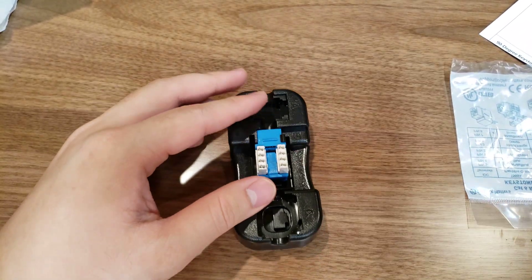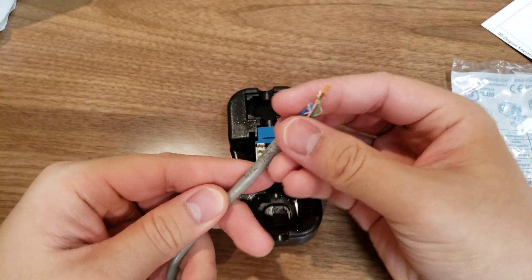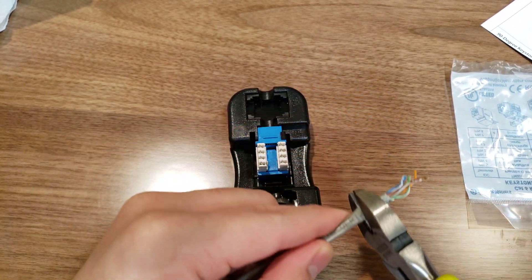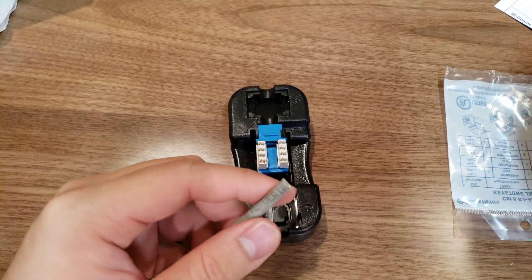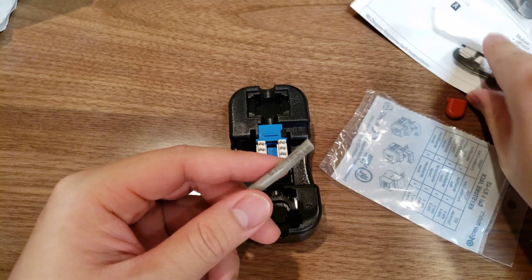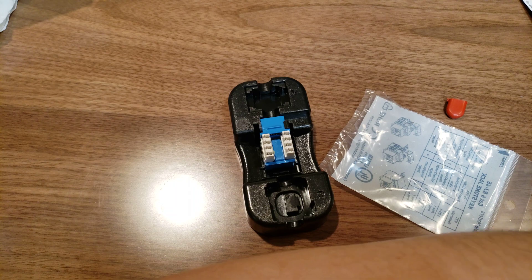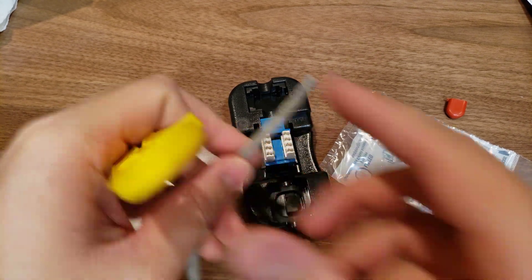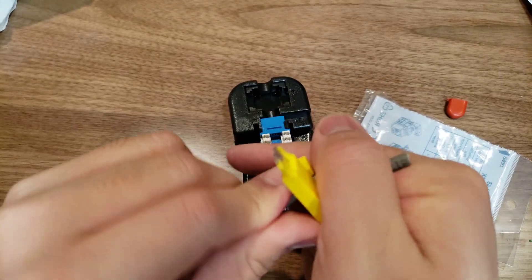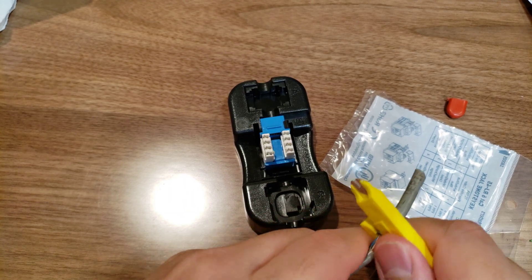Alright, cool. This is the wire that I'm going to be working with. I'm just going to cut the end off here, start off from scratch. Let's see, where's that tool? Okay, here it is. We're gonna snip off a piece here — not really measuring, just gonna wing it.